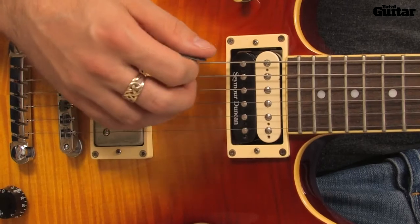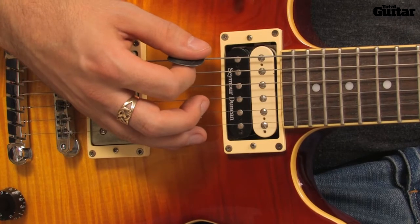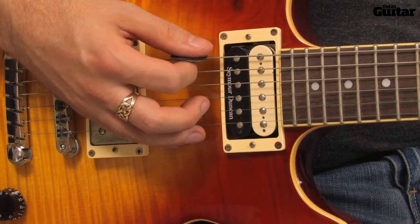Play the initial slide with a downstroke and then use a wide down-up strumming motion throughout. The strumming pattern is down, down, up, down, up, down.